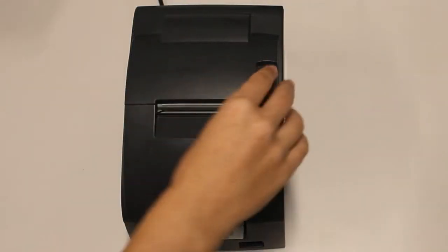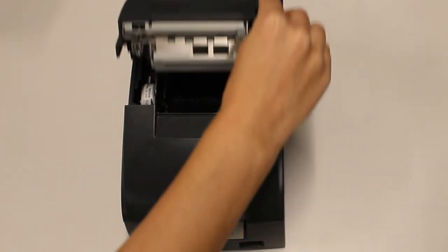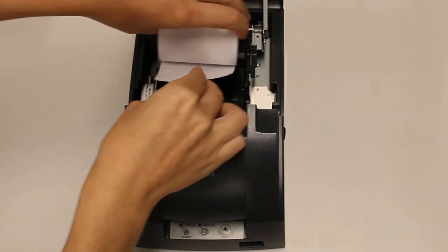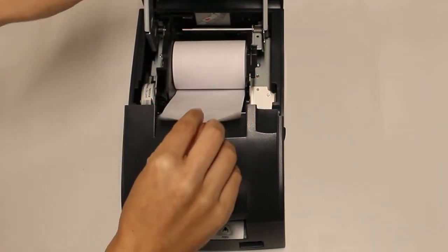To load paper, pull back the latch at the top and open the lid. Load paper with the flat side of the roll facing toward the front of the printer — loading the paper backwards will cause feed issues. Hold about 2 inches of leader while closing the lid.